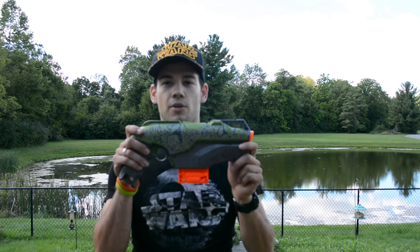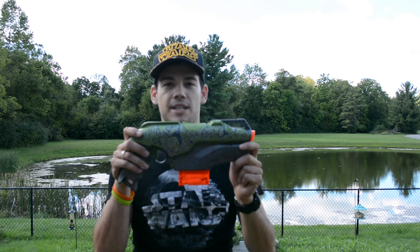What is up Nerf Nation? I'm Naptown Nerf and today we're going to do an overview of my modded Rapid Red, the Rapid Dead.